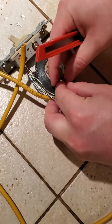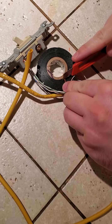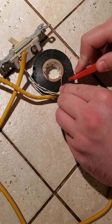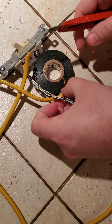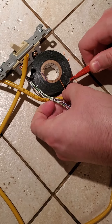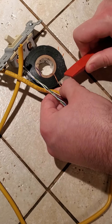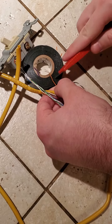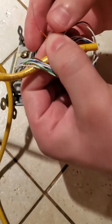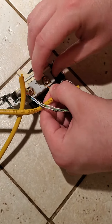I'm gonna separate that orange wire — take my knife and try to hold it down on the surface. There we go, I removed it. As you can see there's bare wire — I'm gonna take that.